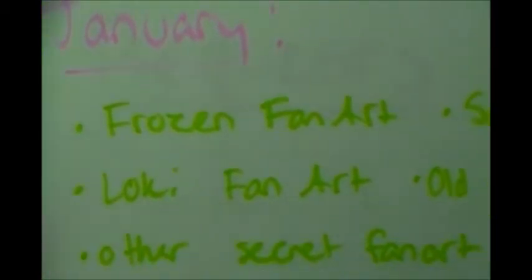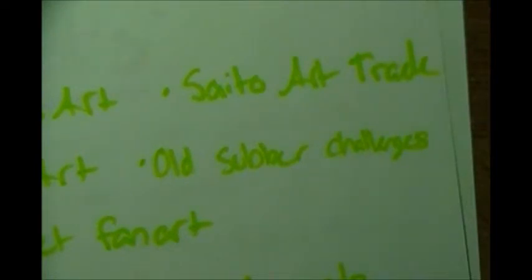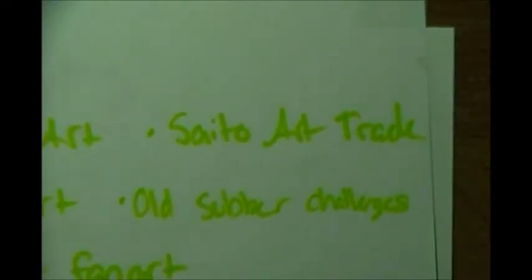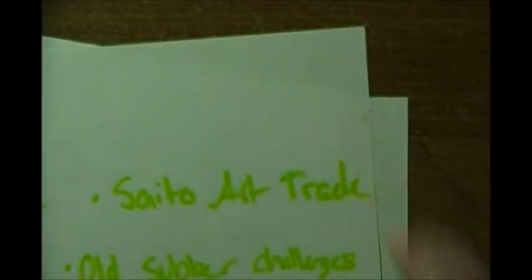My phone just spazzed out making the weirdest noise. And my friend is gonna kill me for mispronouncing Demi Lovato's last name - whoops! I'm dead now. Anyway, there's a little spot of something there.